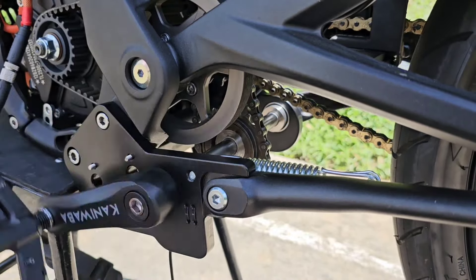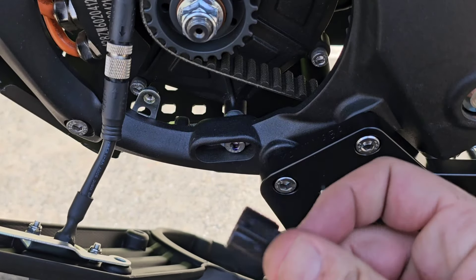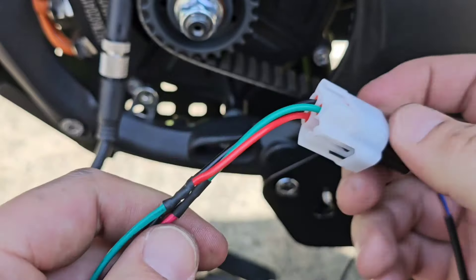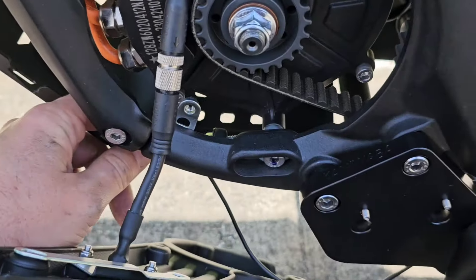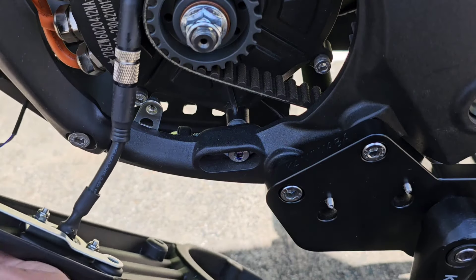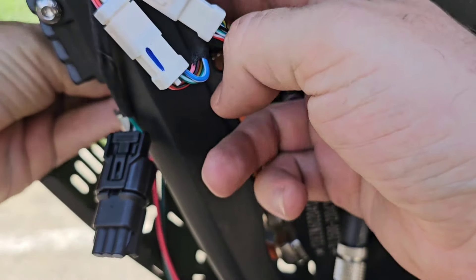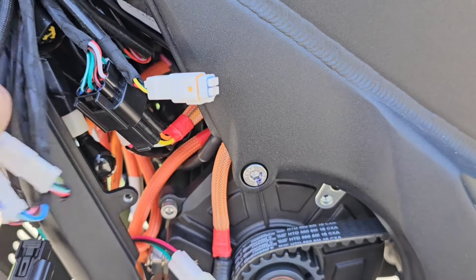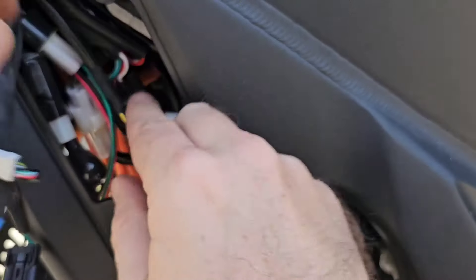The kit is now installed. You can pedal backwards and nothing will happen. Take the side stand sensor cable — if you decided to install it — and connect it to the extension. Route the cable through the bash guard opening on the side, then find the original side stand connector and connect the cable there. Now the side stand is connected.